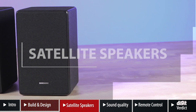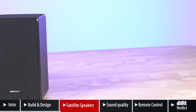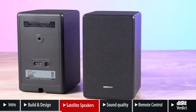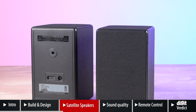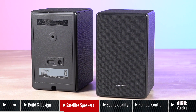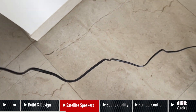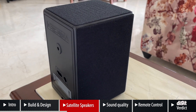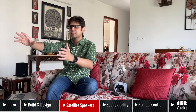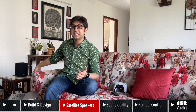Coming to the satellite speakers — they are really big and hefty. They have three drivers: one firing from the front, one from the side, and one from the top to give a more immersive experience. They feel very premium and are really easy to set up — just plug them into a power outlet and they connect to the soundbar and subwoofer automatically. The only downside is that the power cable that comes in the box feels a little short.